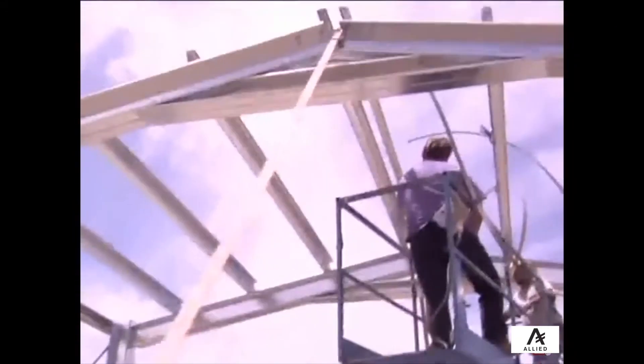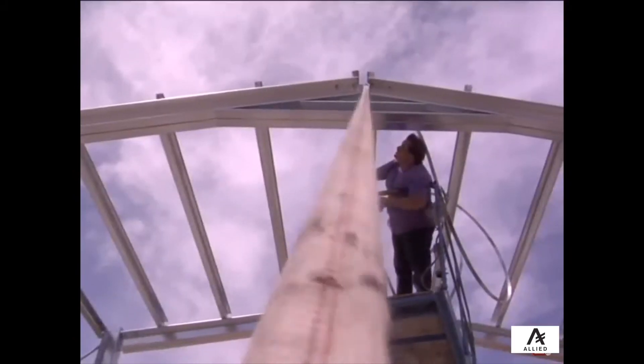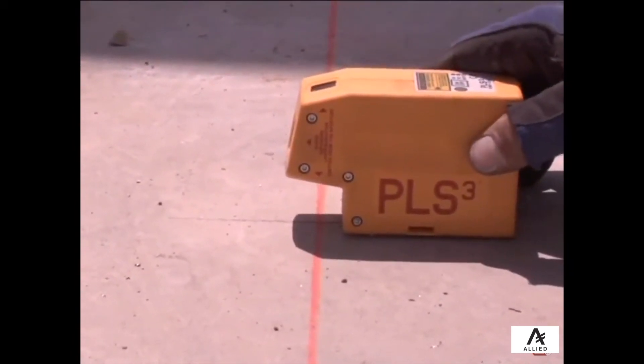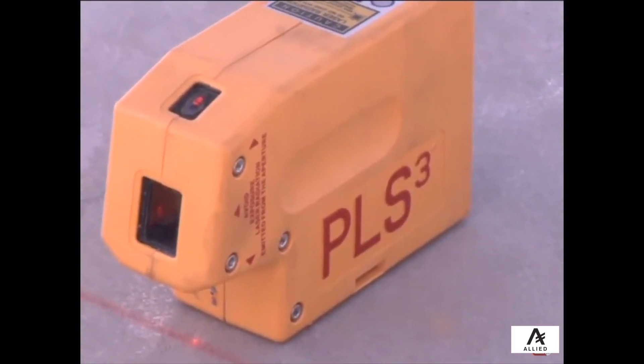attach a ratchet strap to each rafter and tighten the straps until the rafter is plumb. To test this, you can use a plumb bob or a laser level. Remember, the center line of the column — which on this double column is where the two rafters meet — should fall exactly under the base chalk line previously made.